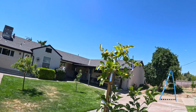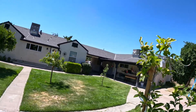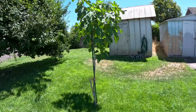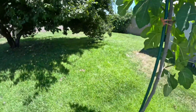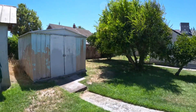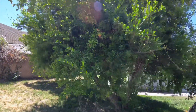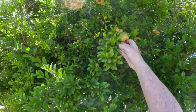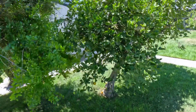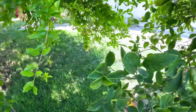That is the persimmon tree we just put in, and nothing seems to be bothering those. This is our fig tree — it started out about this high last year and then it's taken off. We don't have any figs yet.